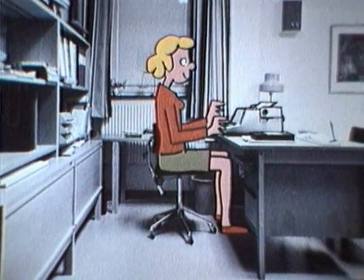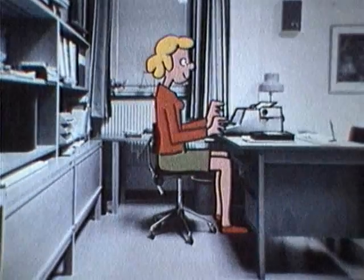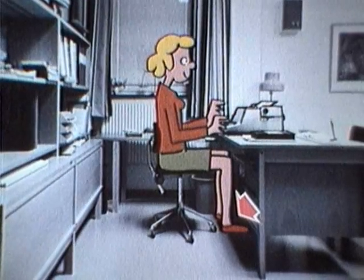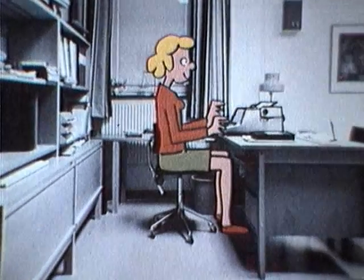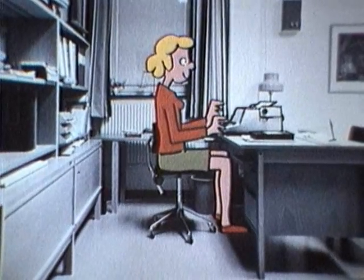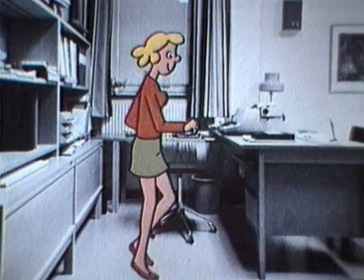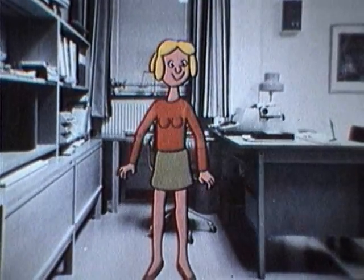Så här ska man sitta: Sitt med stjärten långt tillbaka på stolen. Placera ryggstödet längst ner i svankryggen. Fötterna stadigt i golvet. Lagom arbetshöjd. Men hur bra du än sitter ska du inte sitta fastlåst hela dagen – gör pauser emellanåt. Stig upp och gör några uppmjukande rörelser och slappna av. Sträck på dig, jogga, rulla runt med axlarna. Och så kan du sätta dig igen.